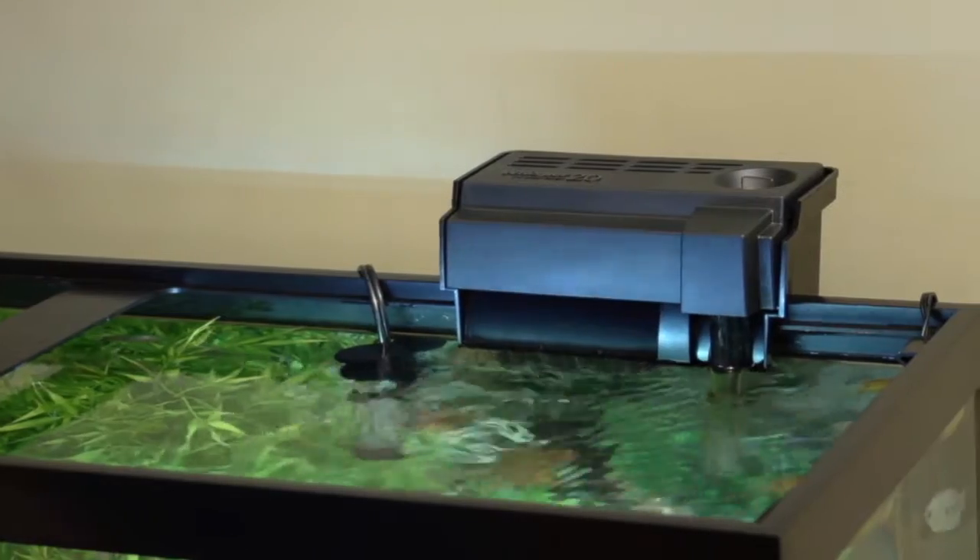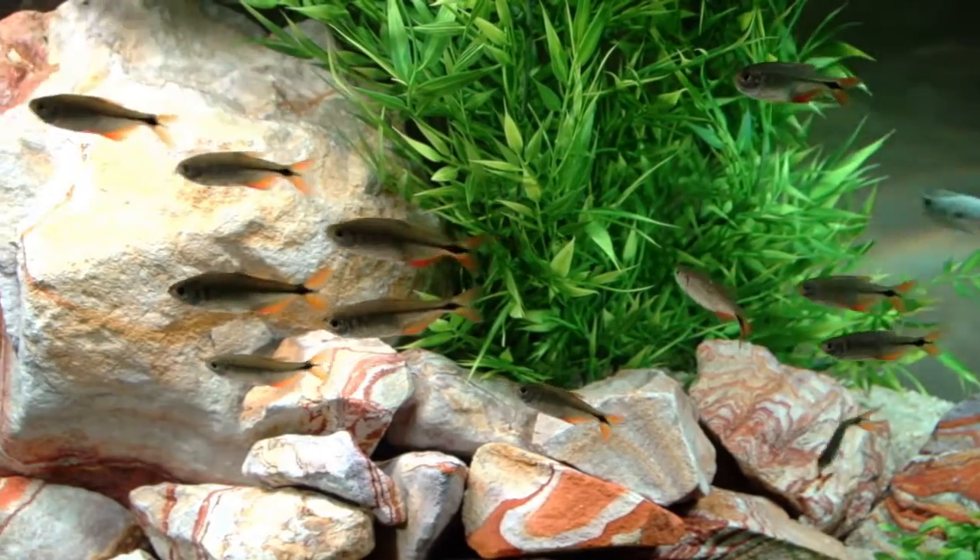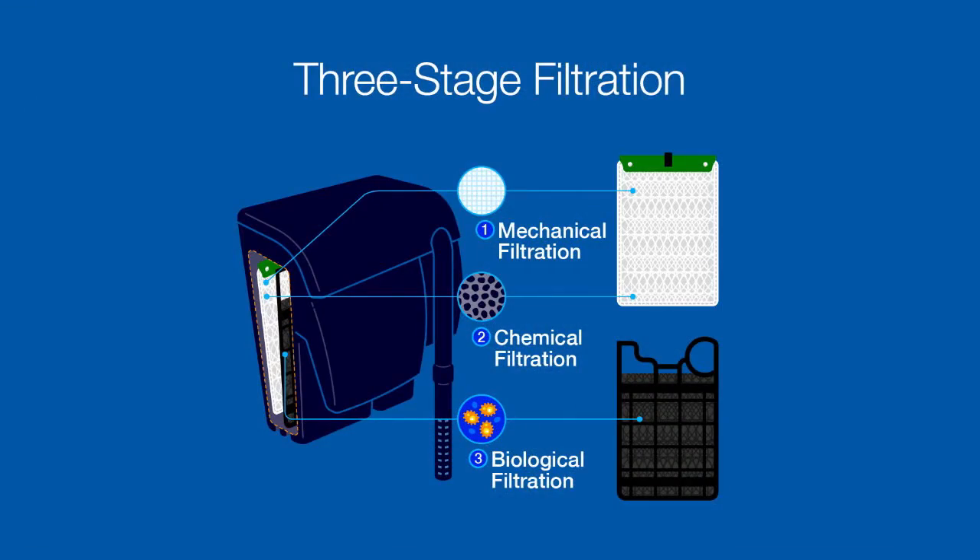Just like an air filter cleans the air we breathe, an aquarium filter cleans the water your fish breathe. It also helps keep your aquarium looking pristine. The best aquarium filters provide three stages of filtration.